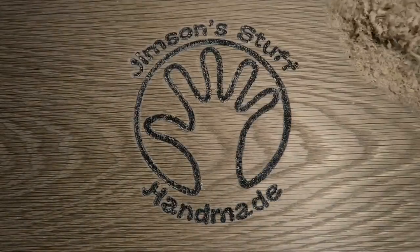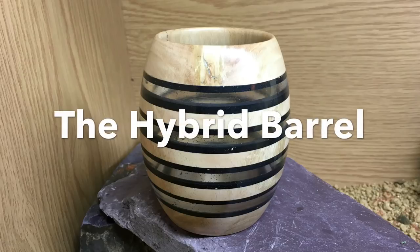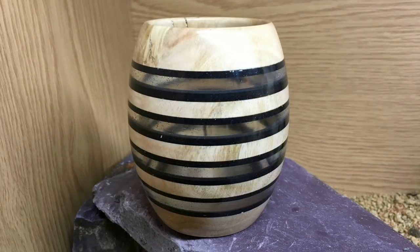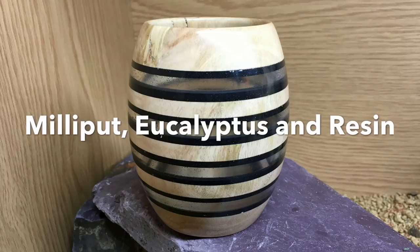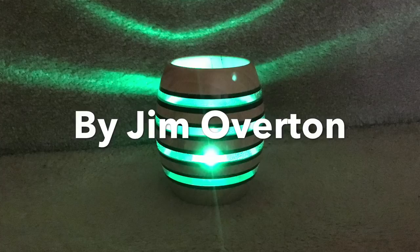In this video I'm going to show you how I made this barrel-shaped pot using eucalyptus, Milliput, and clear resin. It's very experimental, I hope you enjoy it.